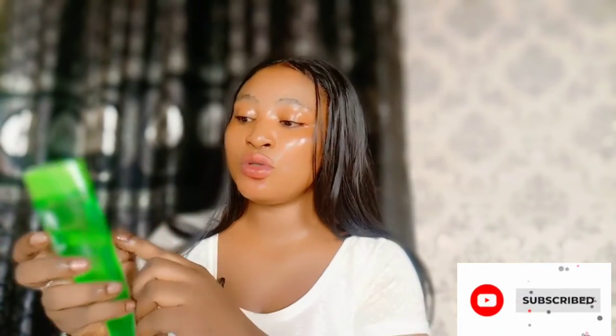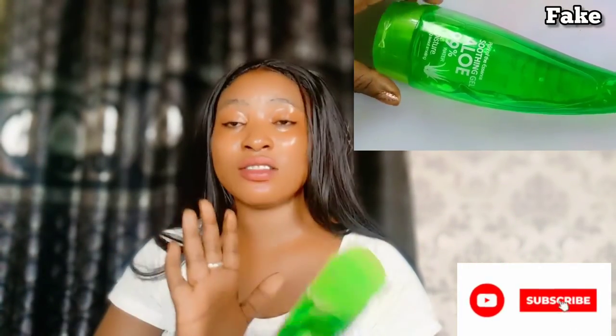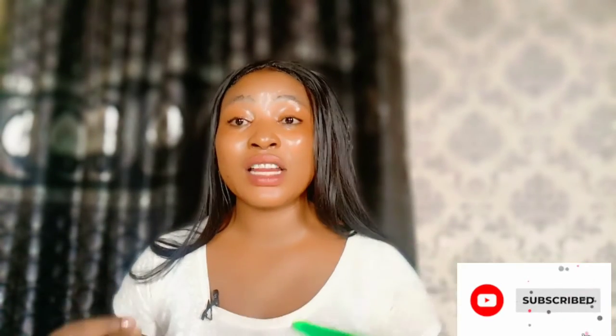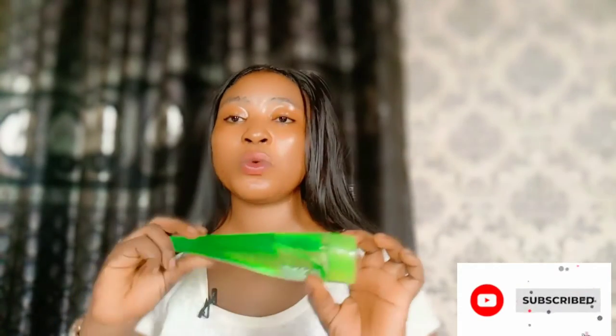This is the fake one. I wasn't seeing any results from it, so I discontinued it. I had been using aloe vera gel regularly. When I went to the market to get a new supply, they didn't have my usual one. I ended up getting the fake one, and I even started noticing pimples coming out on my face — something that wasn't happening when I was using the original.